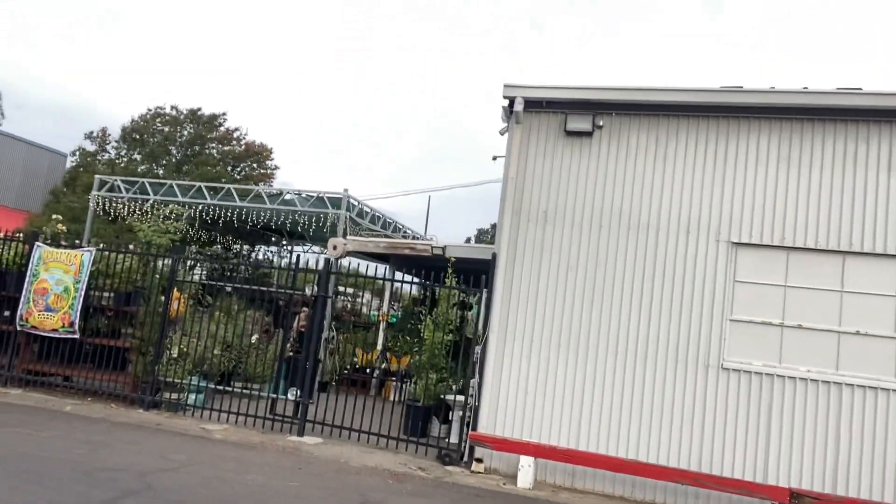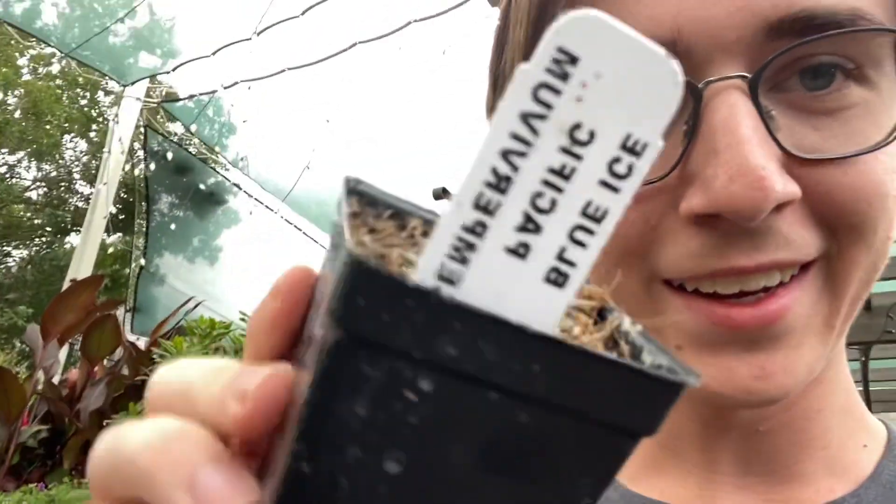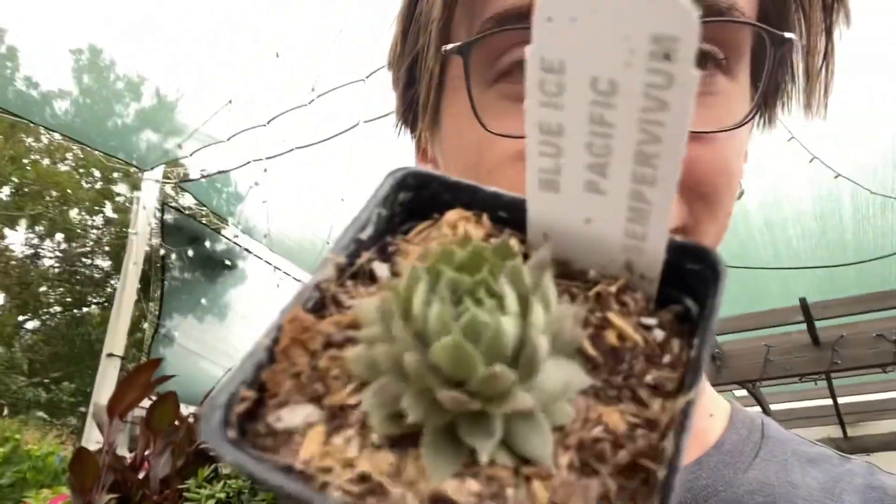Hey everyone, taking a break from finals — work — and now washing my hair and on a side quest to Ace Hardware, because I want to get some fun little plants for my window. Look at this little guy. It says Blue Eye Specific Sempervivum, which means 'live forever,' which is great.